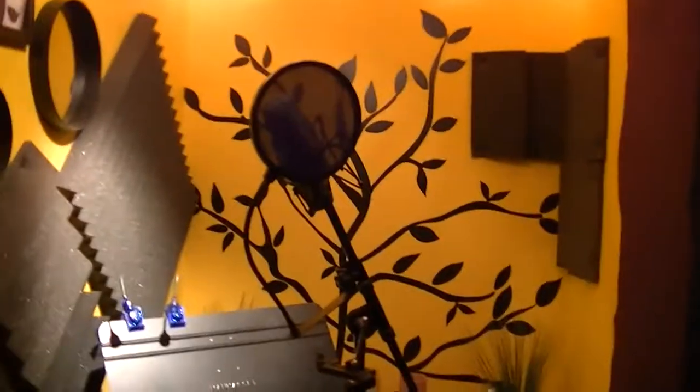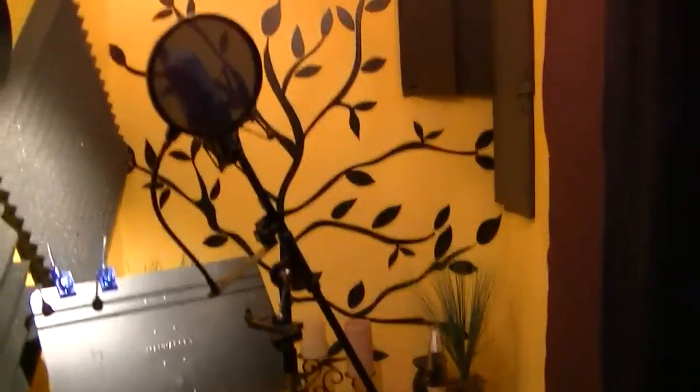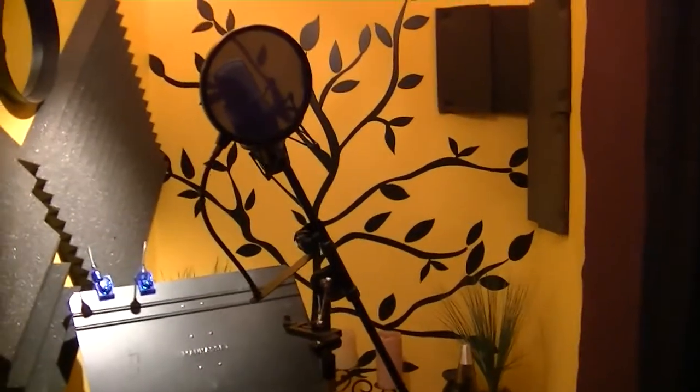I'm not going to show the drum room today because it's a mess and I honestly don't even use it anymore. So that's it in a nutshell — that's my studio. Hope you enjoyed this, and I'll see you guys later.